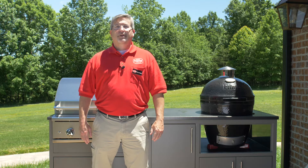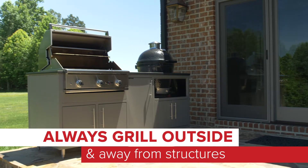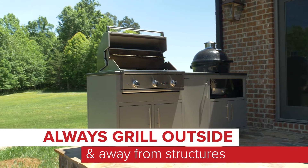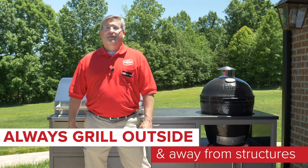Hello, I'm Chris with Foster Fuels. I'm here today to give you a few tips for grilling safety. The first tip may seem obvious, but you should always grill outside and away from structures. Grills like this are designed for outdoor use only, so you want to have three feet of clearance while paying close attention to what is nearby or hanging over the grill that could possibly catch fire.